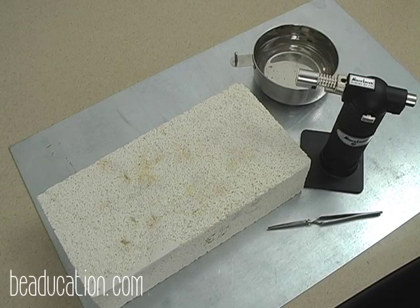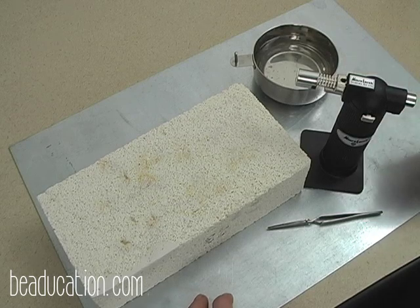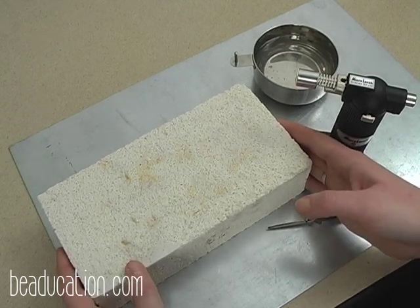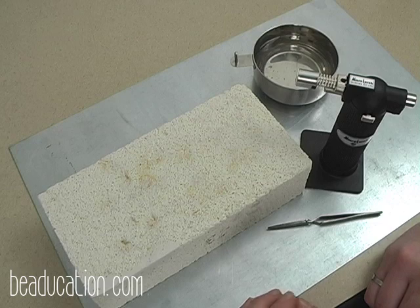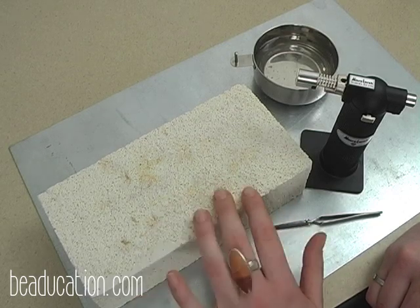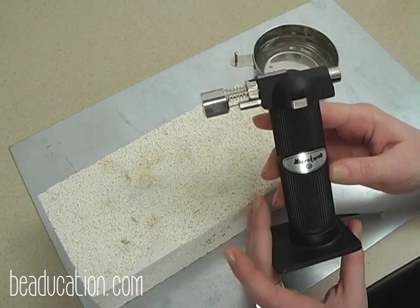For your fusing station setup, one of the most important things is a protective surface. I have a piece of stainless steel sheet — you can usually pick this up at a local hardware store — to protect your work surface if your torch falls over or you drop hot metal. The next thing is a fire brick or kiln brick, a thermal brick that retains heat and allows metal to heat up enough to fuse. Be sure not to touch it with your fingers after pointing your torch at it, as it stays warm for quite a while.